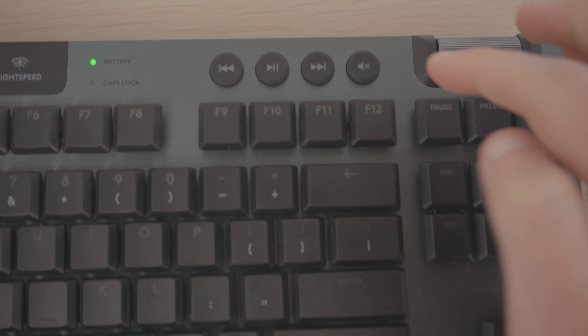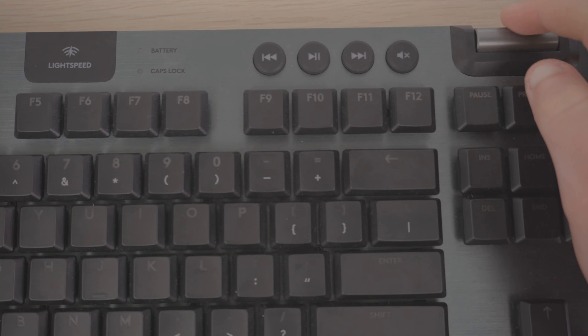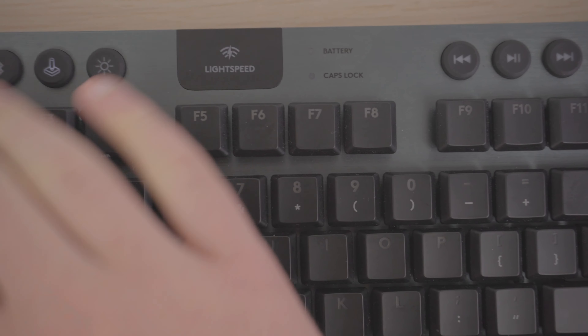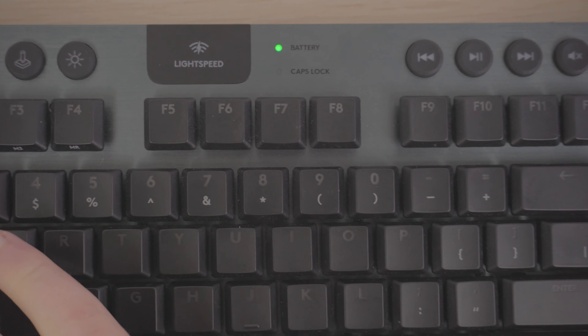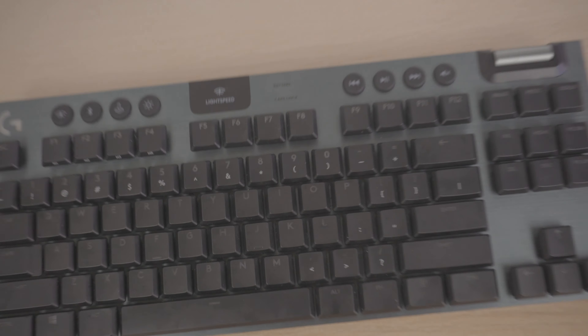On the right side you've got your normal media buttons — play, pause, skip, etc. — as well as a volume wheel and mute button. There's also a battery life indicator and caps lock light. With this robust keyboard design, it pretty much does everything you could want a keyboard to do.